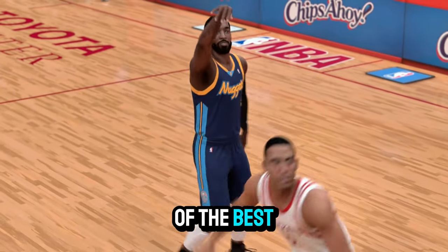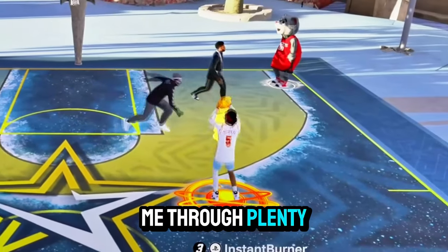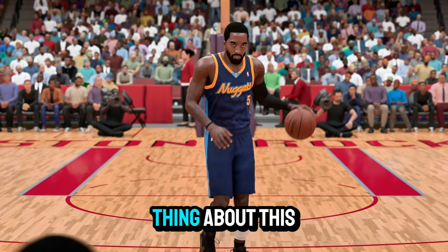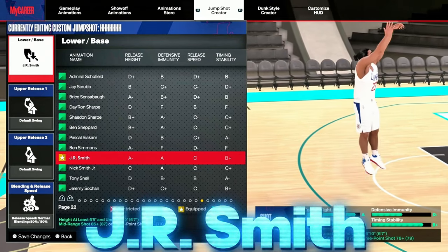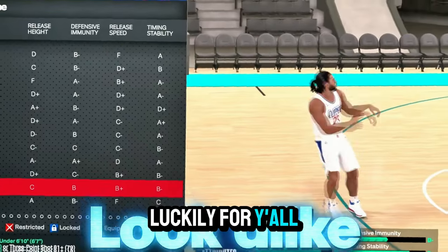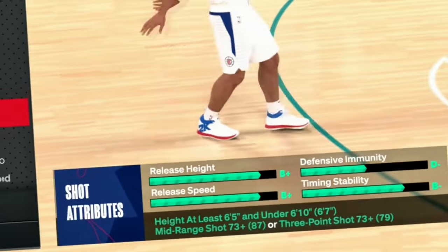He has one of the best shooting bases for tall builds, and personally he's gotten me through plenty of seasons on this game. The only bad thing about this base is that you have to have an 86 mid or three-ball to equip it. Luckily, I found the same exact base and you only need a 70.